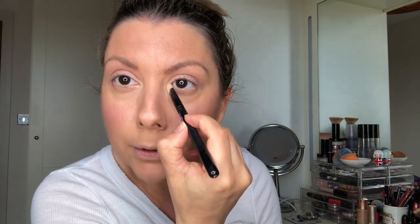Then take the really white shade here called Strange. I'm just going to put that on the inner corners like this, just to really open up the eye.